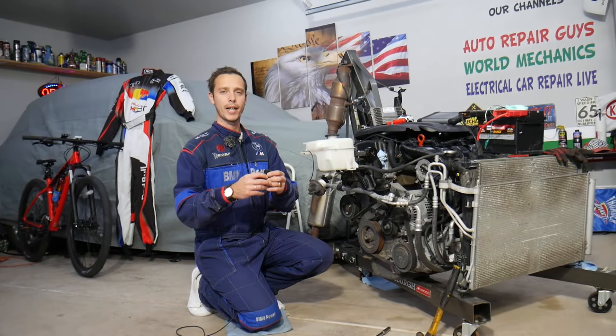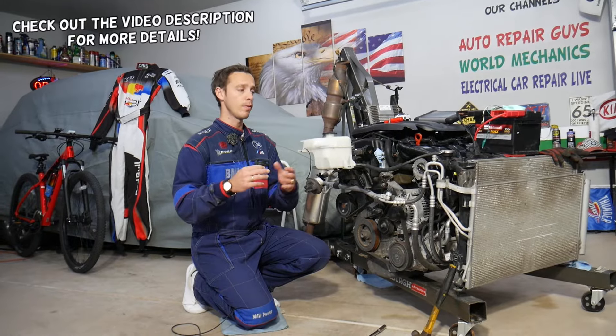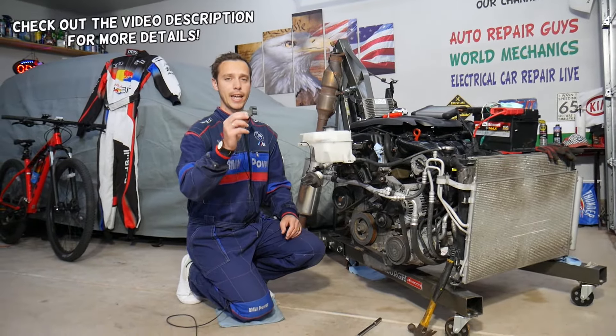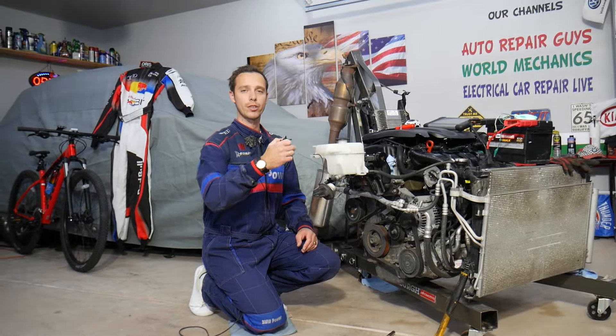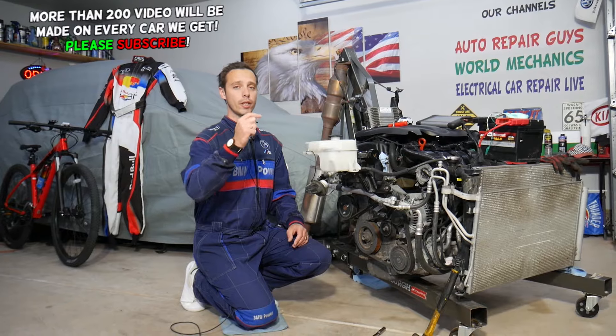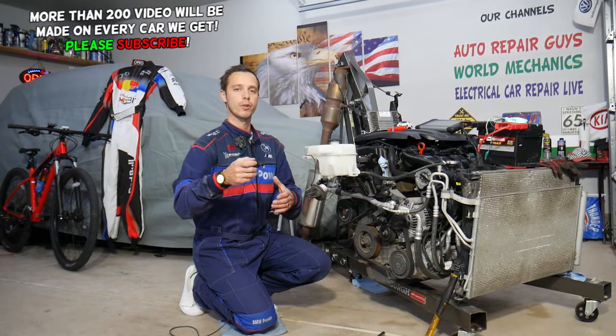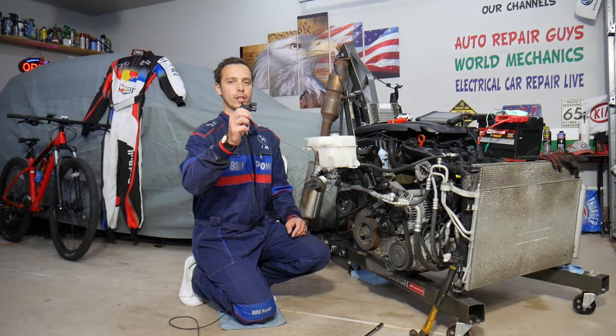Hey guys, welcome back to Auto Repair Guys. Thank you for watching and subscribing to the channel. Today will be a super helpful video for any of you having a vehicle that has an intake runner solenoid and you need to test it because you have problems with it. We'll explain how to test it, and if it checks out fine, what else can go wrong — which can cost you just a few dollars to fix.